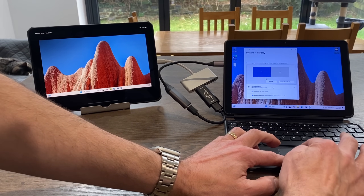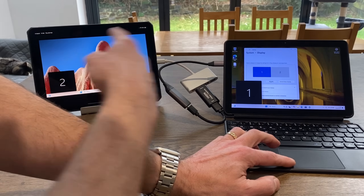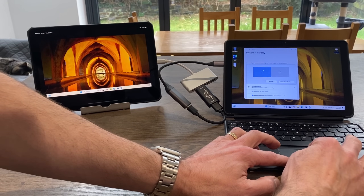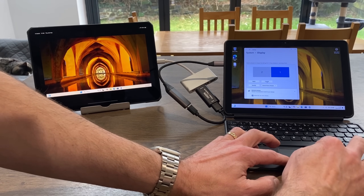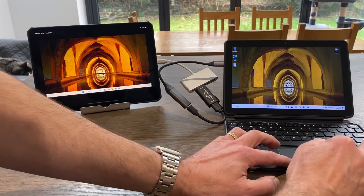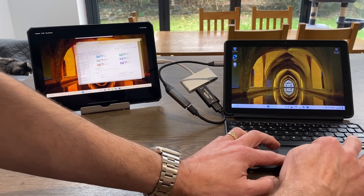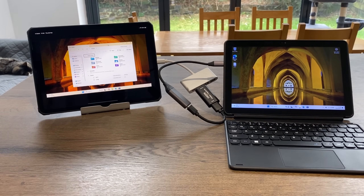We'll keep those changes and work out which screen is which — this is number two, so I need to swap them around and apply. Now if I call up Files I should be able to drag it to the left and onto my secondary display.